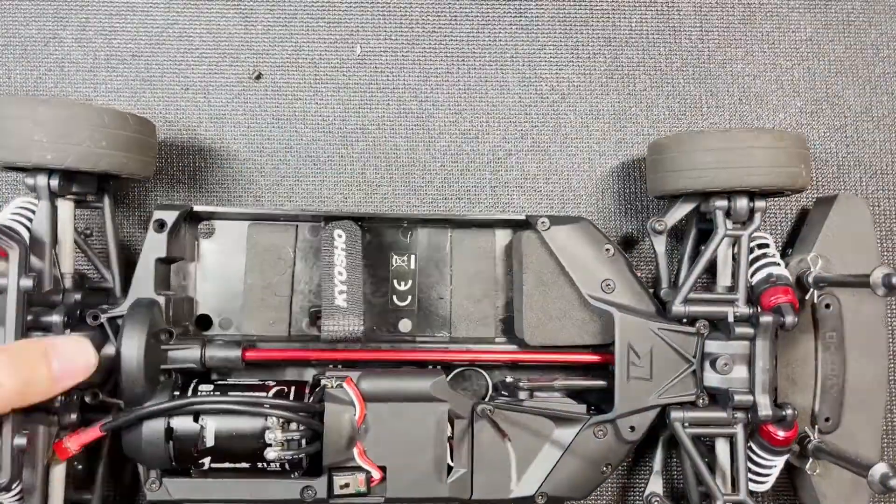Now we need to flip the car over and put two screws on the bottom. Then the last step is to snap this arm onto the ball stud right there — just like that. Okay, now I need to do something with this extra wire before I put the other cover pieces on. All I did was tie up the servo wire and tuck it next to the ESC.